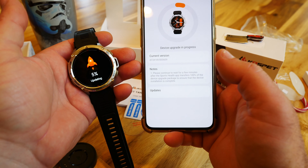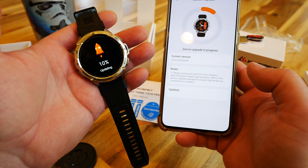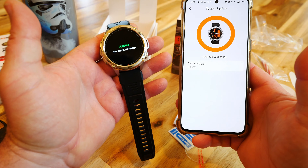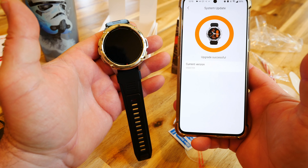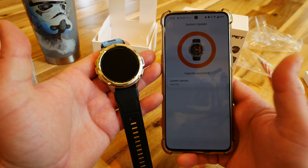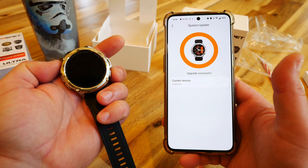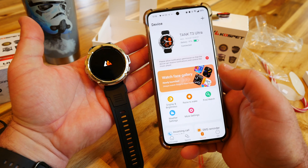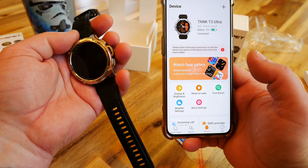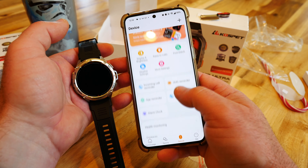The firmware is going about one percent every two to three seconds, so I'll let it do its thing. It's good to have a video that shows exactly what to expect. The watch restarted on its own — that took about a minute. We're back on and connected at 91%. Just like other smart watches, we have all these settings we can do in the app.